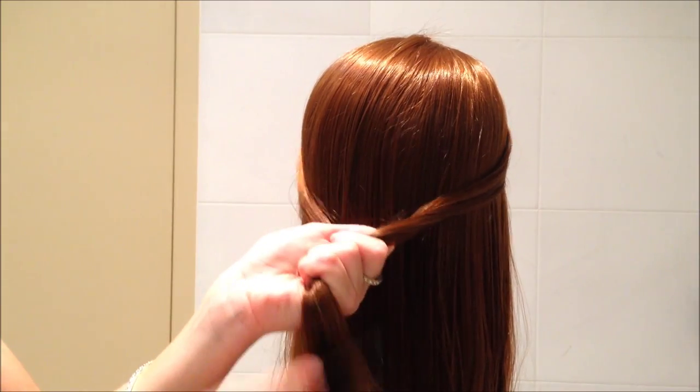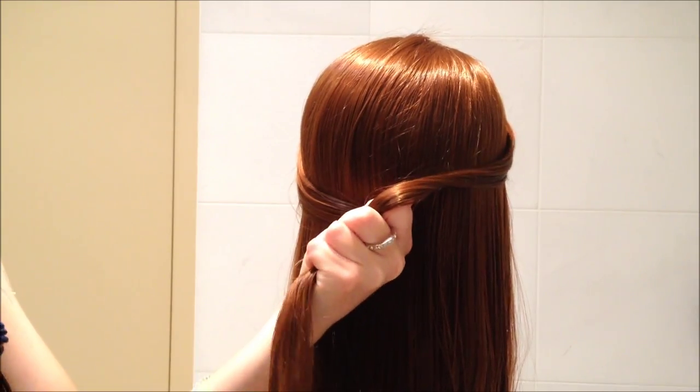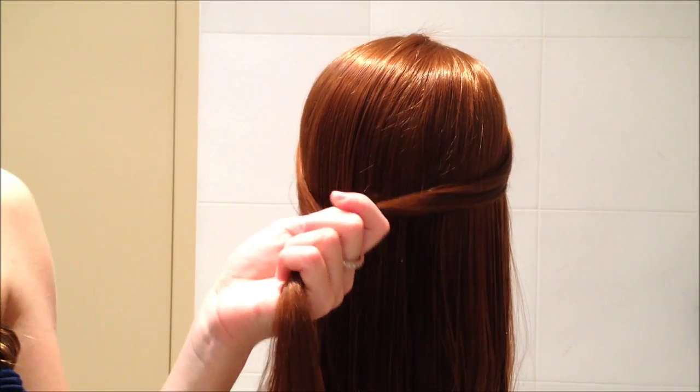This is a bit of a confusing knot to do, so please just bear with me if you don't understand it straight away — that's alright. I will leave the link below for the Cute Girls Hairstyles version so you can have a go at that too.